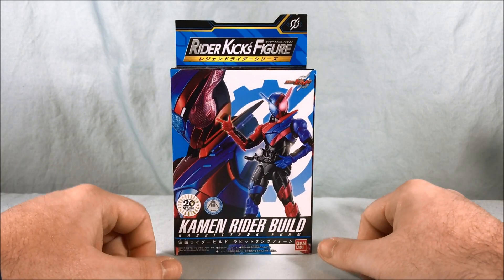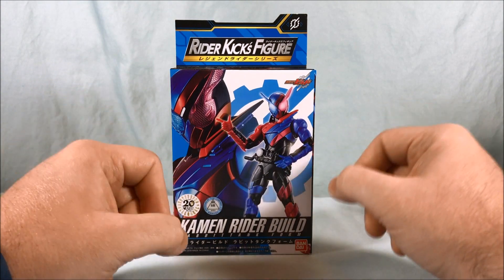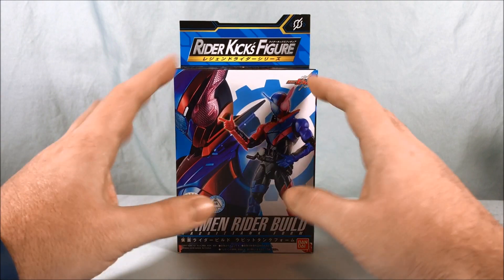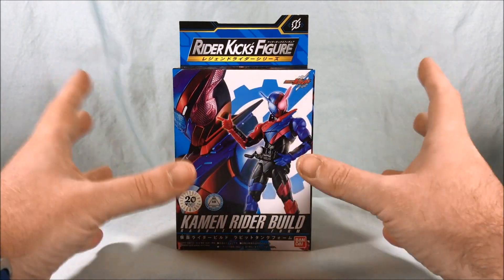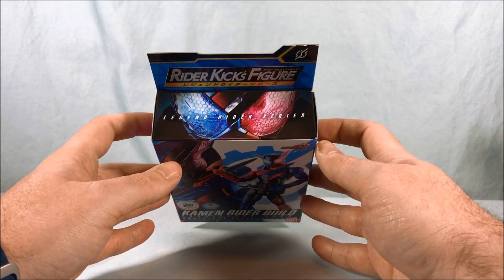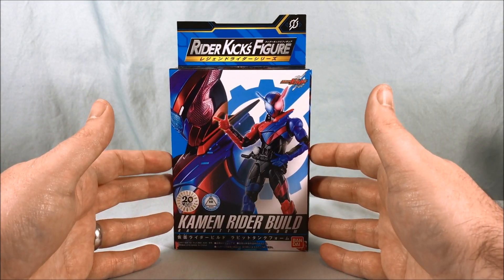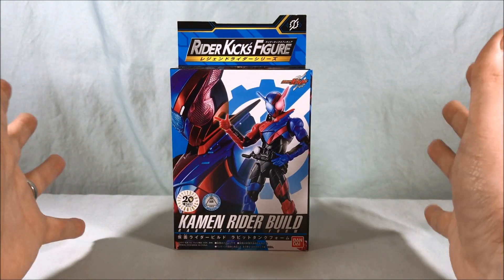As we saw with the other Geo figures we took a look at earlier, those were part of the Rider Armor series. These are the Legend Rider series — they're all Rider Kicks figures under the same banner, but with two sub-lines. The Legend Rider series is going to be looking at past riders throughout the Heisei era. I'm not sure if they'll go back to Showa or not.